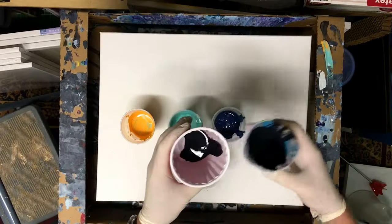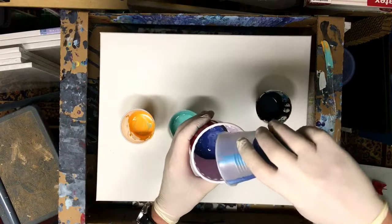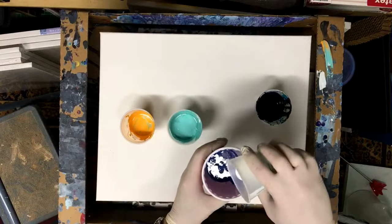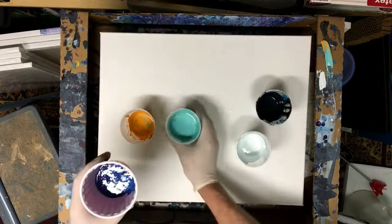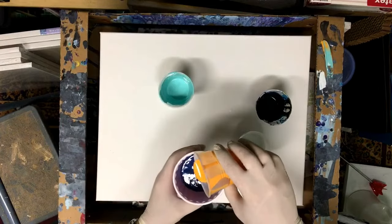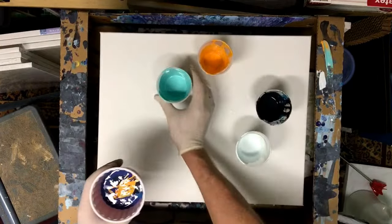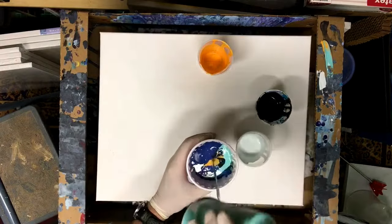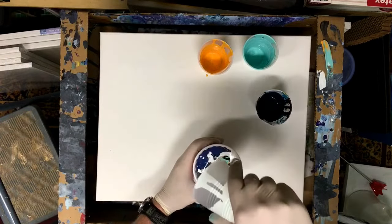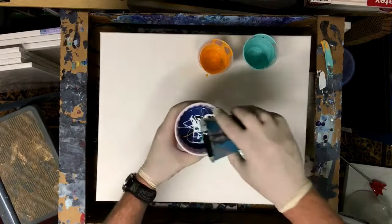I'm going to start with some black, nice, and then dark blue — just pouring all the dark blue in there. Some white right down the middle, a lot of turquoise, some orange here, there, and there. I love how you just never know how these are going to turn out. Some more turquoise, my last bit of white, and the last bit of black right around the edge.